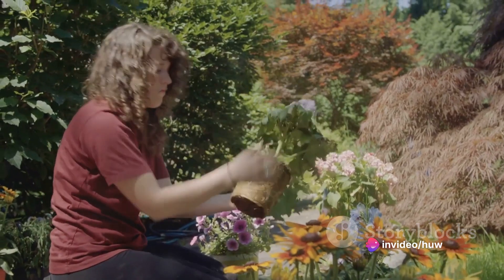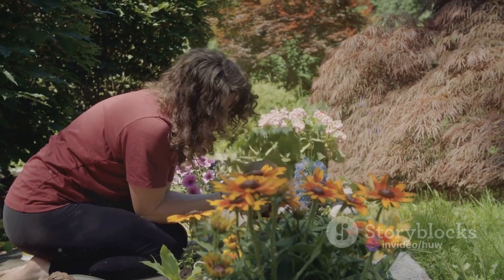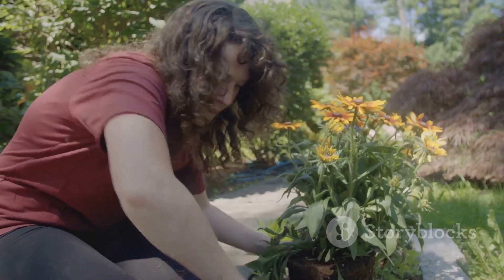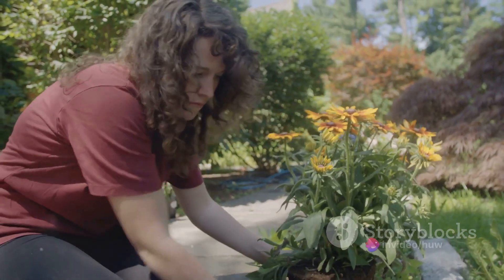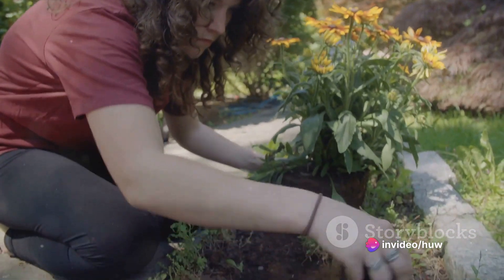Once you've selected your plants, it's time to start planting. Dig a hole that's slightly larger than the root ball of your plant and gently place it in the hole. Fill the hole with soil, making sure to firm it gently around the plant. Water thoroughly after planting to help the roots settle in.